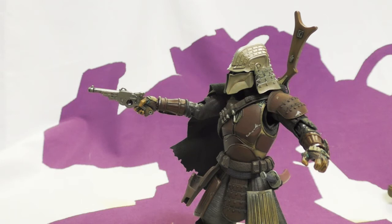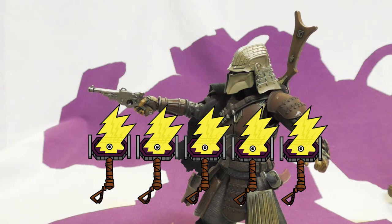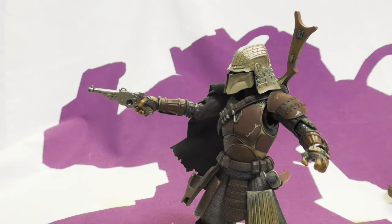I concur with that review. I'm going to go five out of five, and here's why: he is by far the coolest looking Mandalorian figure I have, and by far the most posable Mandalorian figure I have. If it were Season 3 of The Mandalorian, he would be the figure I'd pick up and play with while watching the show.